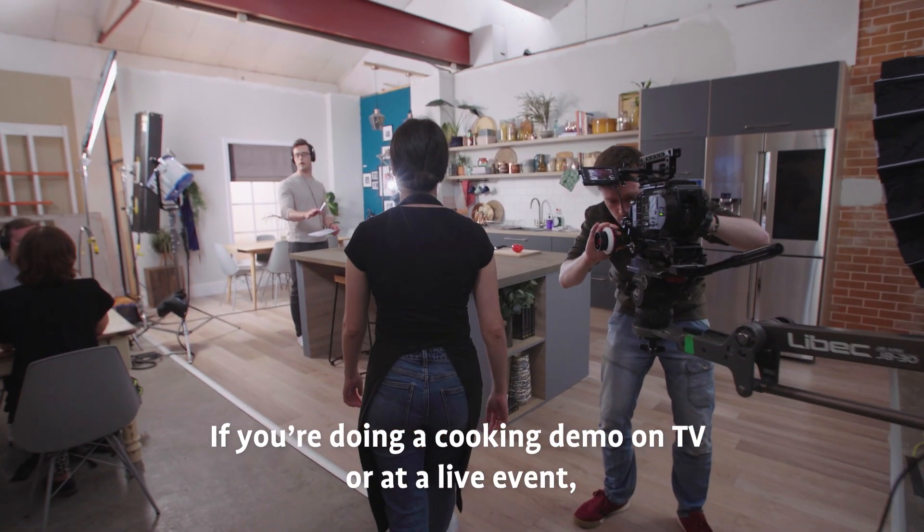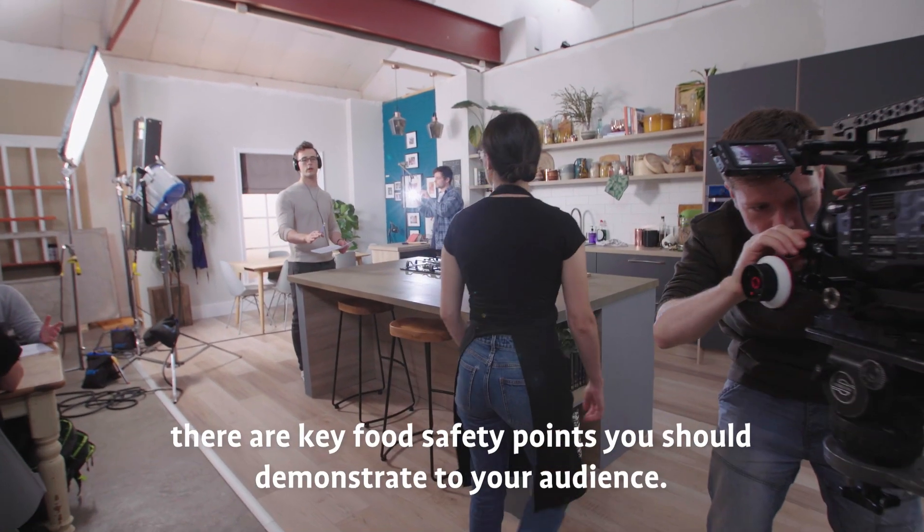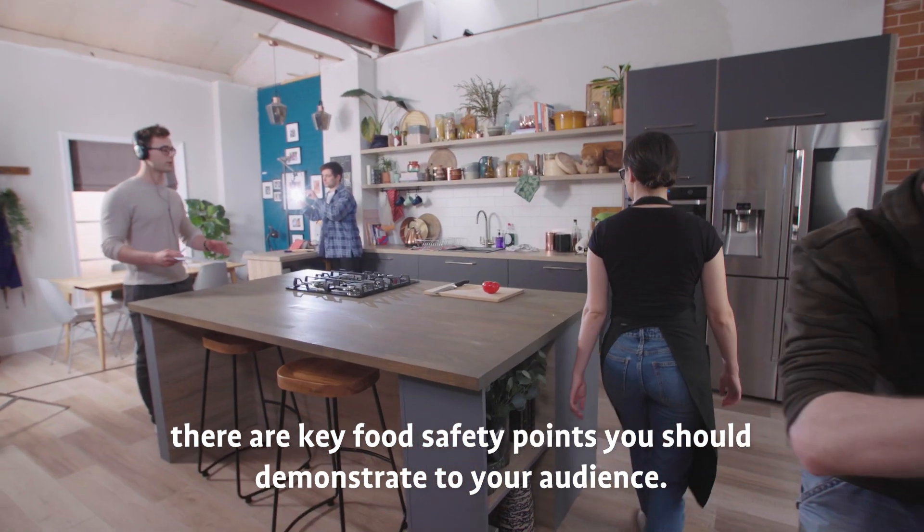If you're doing a cooking demo on TV or at a live event, there are key food safety points you should demonstrate to your audience.